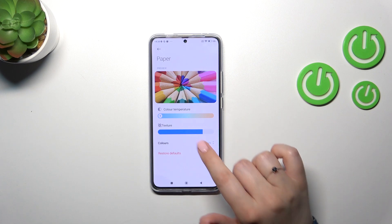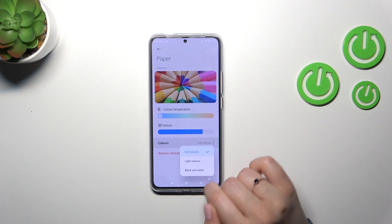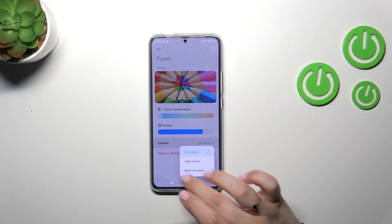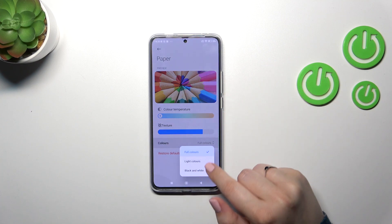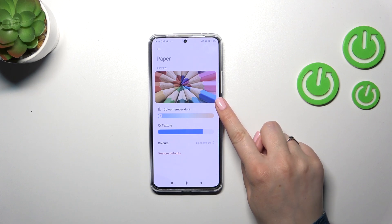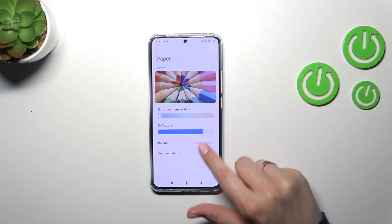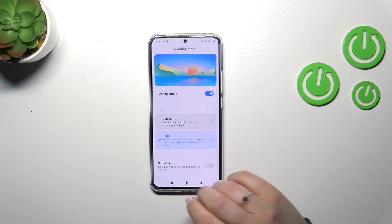There's also a colors setting, which is quite cool. You've got full colors, light colors, and black and white. Full colors appear as shown in the preview. Light colors look a little washed out and dull. Black and white means everything will be displayed in a monochromatic way. Of course, you can restore it to the defaults.